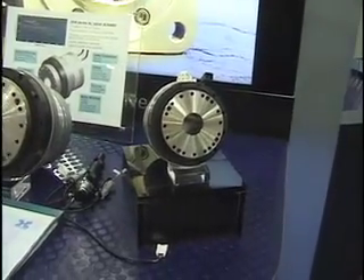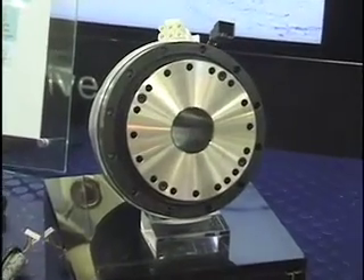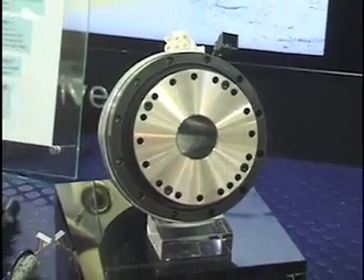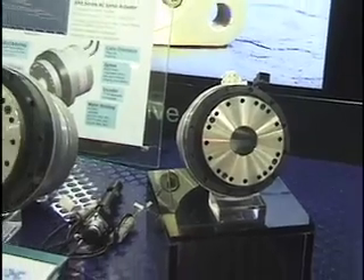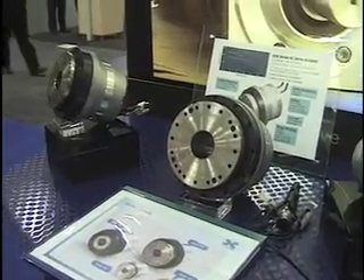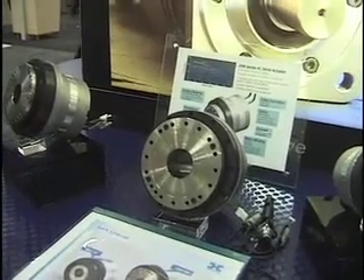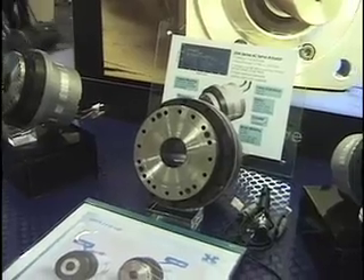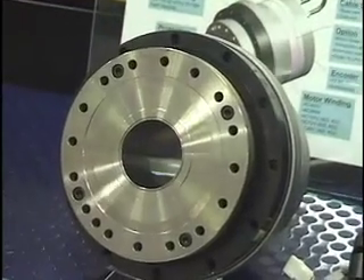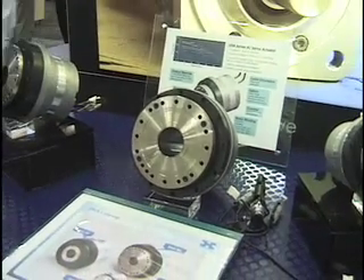Here are the actuators which we newly provided to the market. This is called the SHA product. The advantage of this actuator is the small diameter and also the large through hole in the middle, so you can bring cables through that hollow shaft. The actuator features a cross-rail bearing on the output side, and of course it's a brushless DC motor. You can have the option of an absolute encoder or incremental encoder, and the gear set part you can change to whatever you like to use.